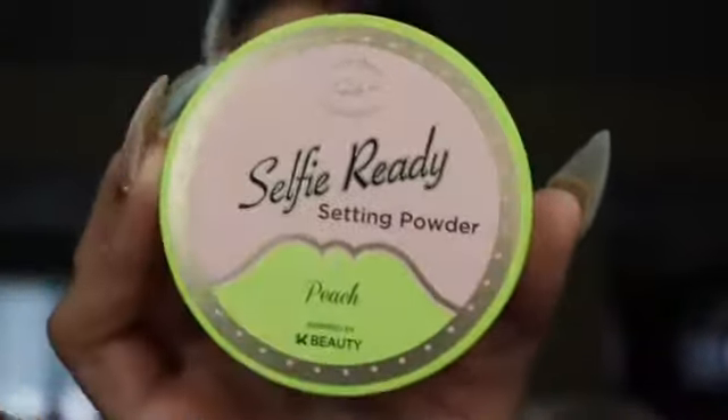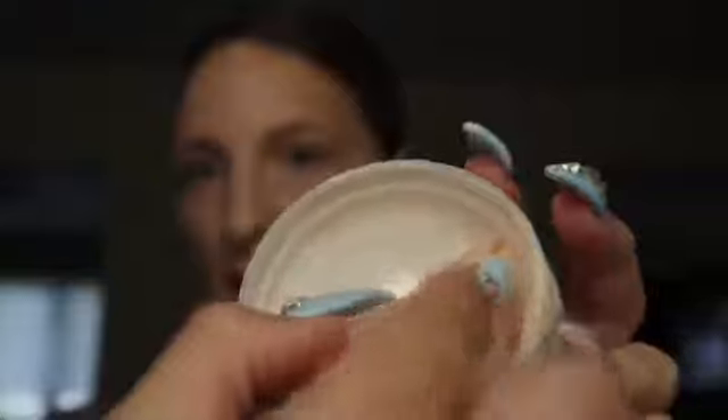Next I got the Selfie Ready Setting Powder in peach. You guys know I always use yellow powders, so I decided to give peach a chance to see if it really covers up dark circles. I love that the top twists to close so the powder doesn't go everywhere. Before we set, let's go ahead and use the LA Colors Contour and Highlight Stick.